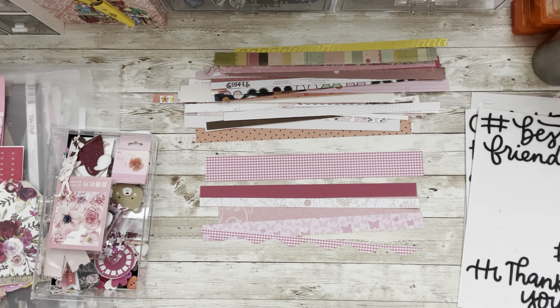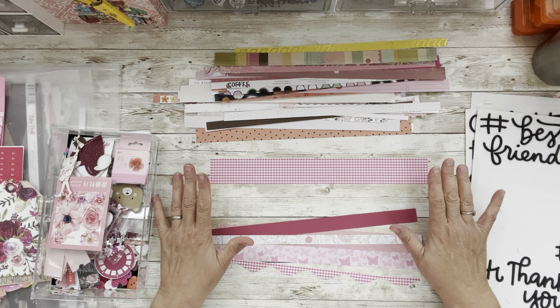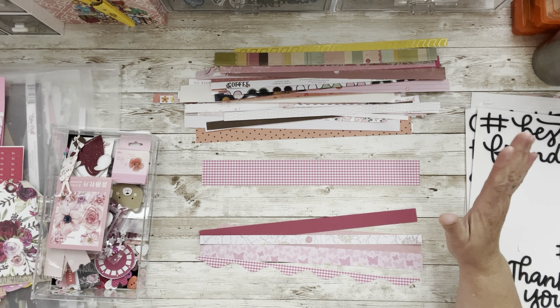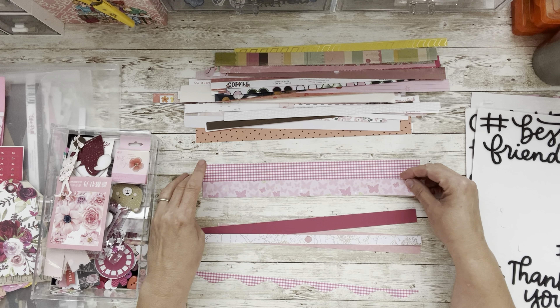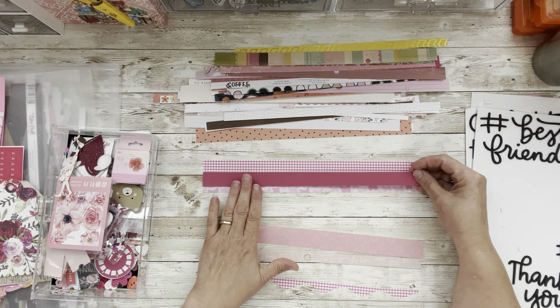Let's use up some of these border strips we all have and need to get rid of. For me, border strips are two inches wide or less and 12 inches or smaller — anything wider than two inches I'll use for something else. I picked some papers that kind of went together with no real rhyme or reason. Maybe we can go like so — you can fishtail them, you could stagger them. I think I actually want to stagger it.